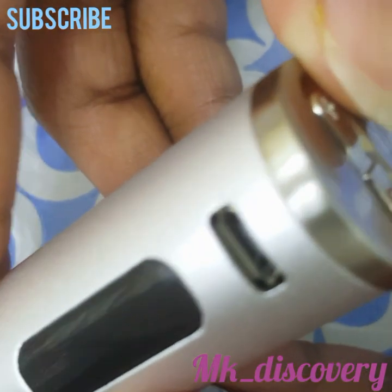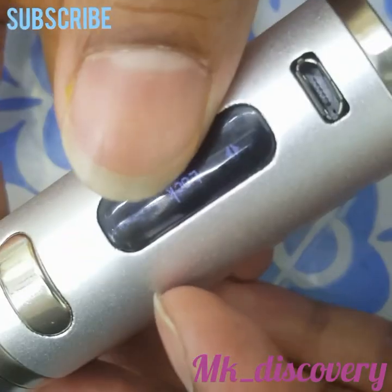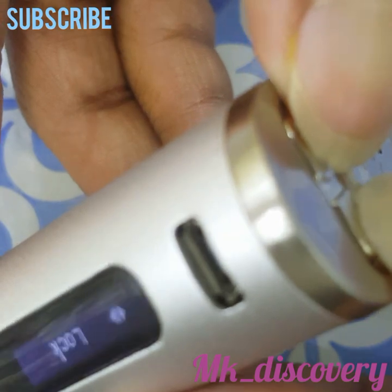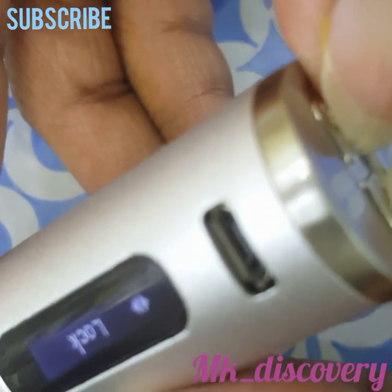It will lock. See, now you cannot increase power - the plus or minus buttons, both of them are not working.